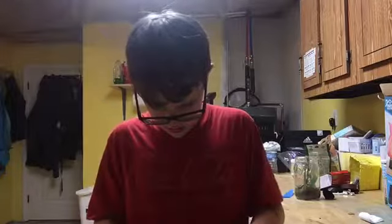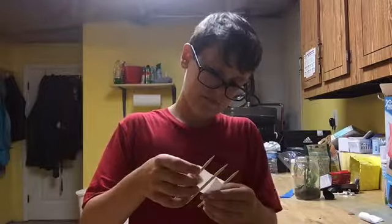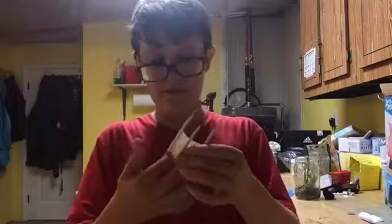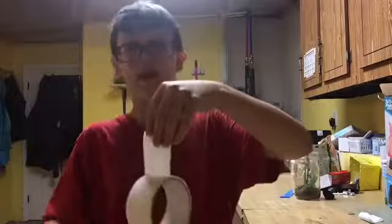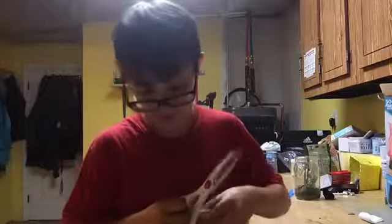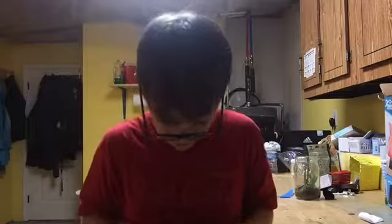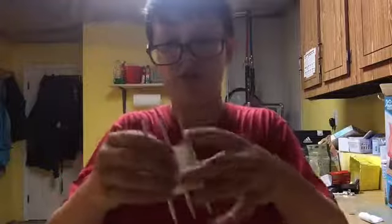Then you take a piece of tape, cut it off, and place it on there. Get another piece of tape — I'm just kind of messy — and make it so each side is covered, even if it's not very sticky.